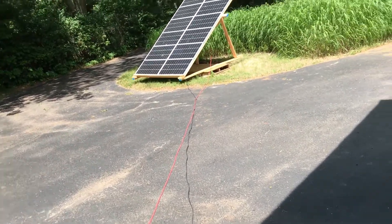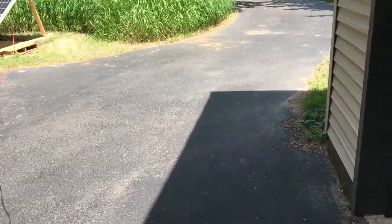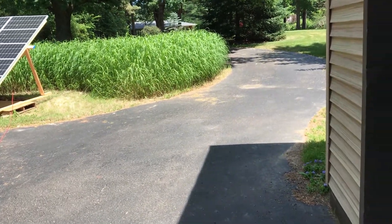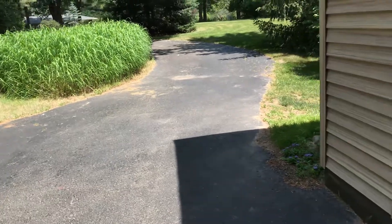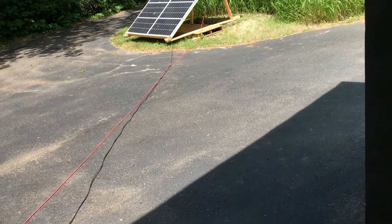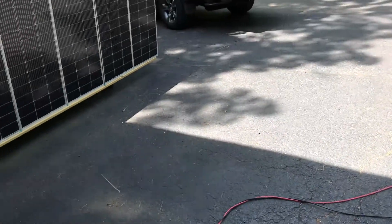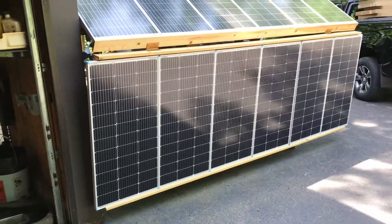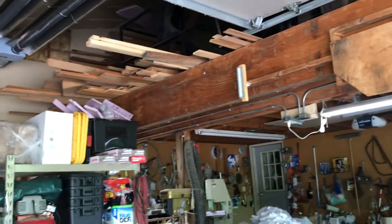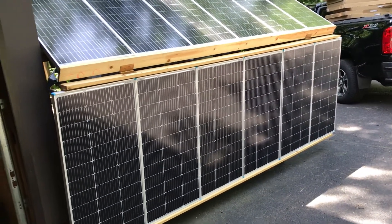My goal is to put a pole unit out in the yard where the sun shines all the time, but they're kind of expensive — a couple grand or more. I'm a retired carpenter, so I've got a lot of lumber up in my loft, and I've just been making do with what I've got.